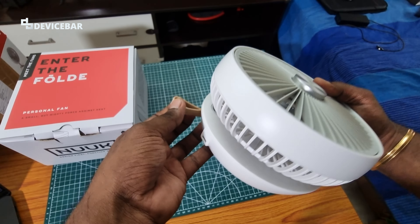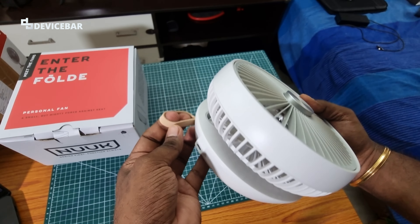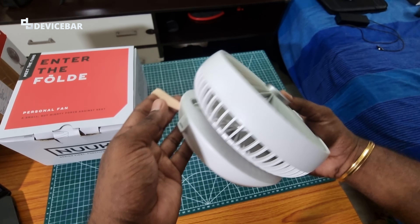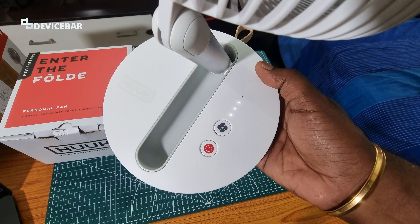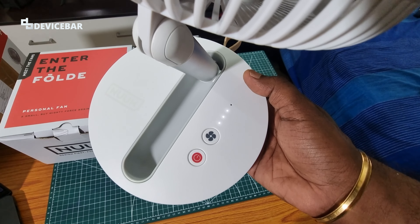We can also use this fan while charging, though I'm not sure if we should. We also got this small vegan leather hanging strap — we can use this to hang the fan somewhere according to the airflow we want. The LED lights at the front will blink when we charge this.